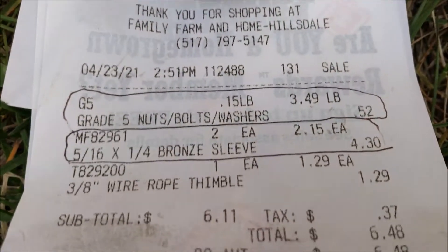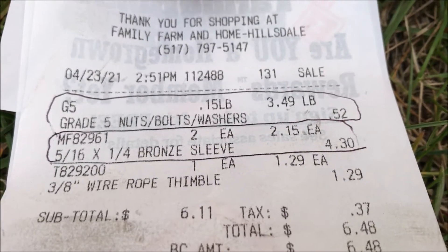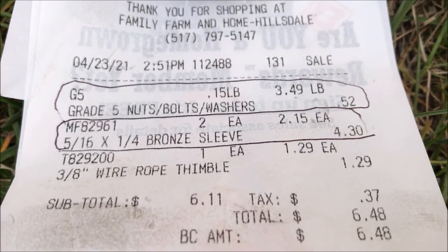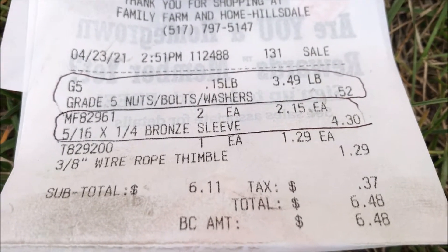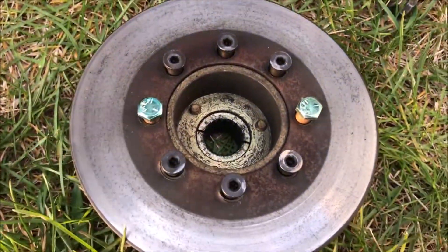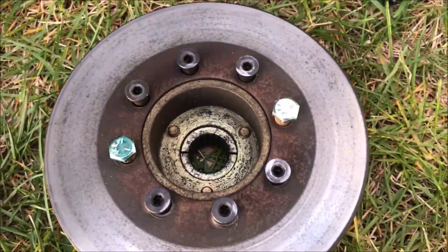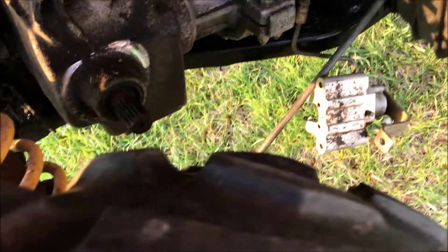Here is my high dollar transaction. The nuts and bolts were $3.49 a pound — I paid a whopping $0.52 to get eight bolts and eight nuts. And then I paid $2.15 a piece for the sleeves. So for about $5 and 30 minutes of time, if not for filming, I put this assembly back together. I'm going to reassemble the machine and see if this fixes my problem.